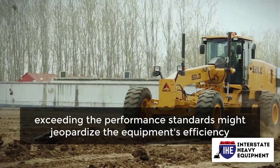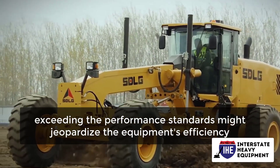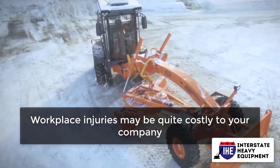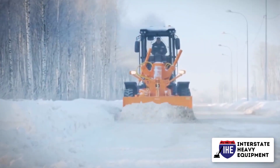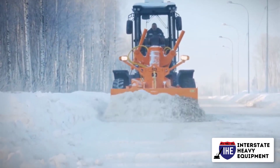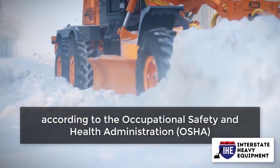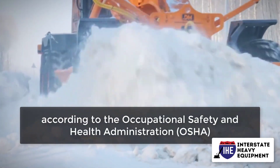Unfortunately, exceeding the performance standards might jeopardize the equipment's efficiency, which can lead to mishaps. Workplace injuries may be quite costly to your company. Employers frequently spend about $1 billion every week in direct workers' compensation claims alone, according to the Occupational Safety and Health Administration.